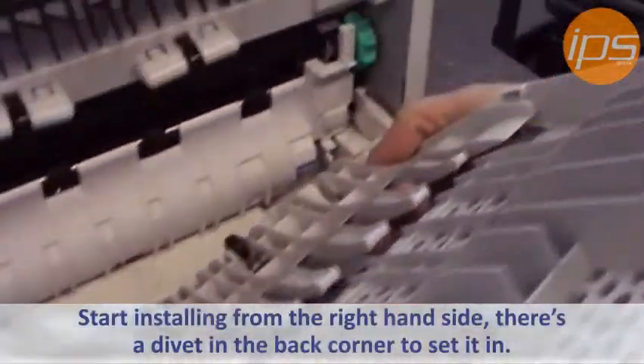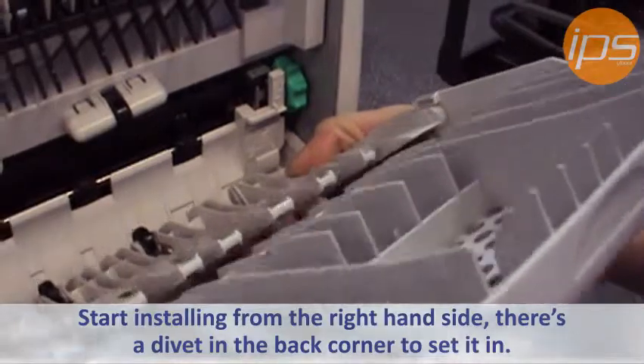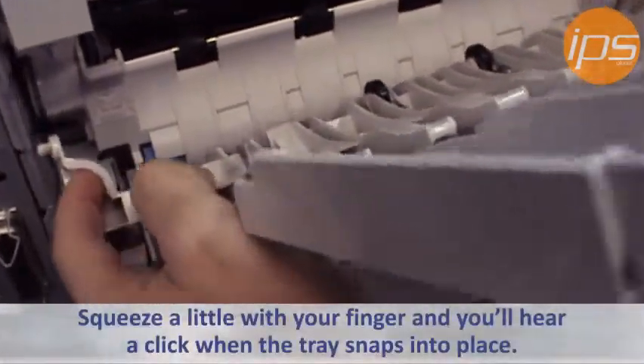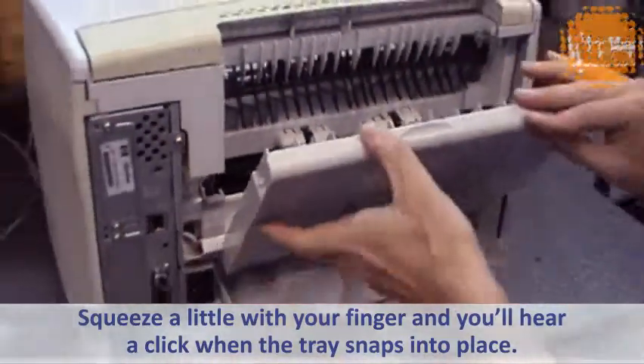Now, to install the back tray, you want to start from the right-hand side. There's a little divot hole in the back corner for that to set. Put your finger here and squeeze in a little to get it in. Once it pops, you'll hear it click to snap in.